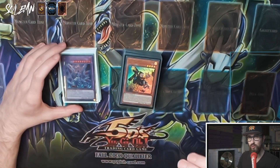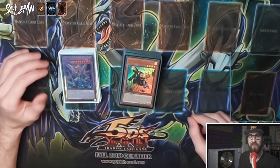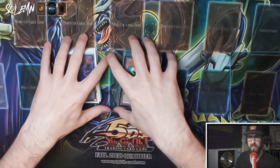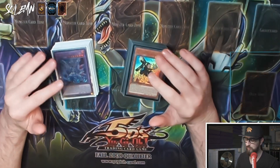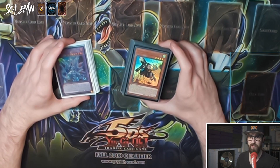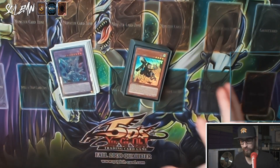Before we get into the specific cards, shout out to Max van Nerversale — an incredible competitive player with loads of tops at regionals, YCS, and national championships. He helped me with the initial list; we spoke about it, I changed a couple of cards with his agreement, and that is the final list for these three structure decks together. So you know it's not just a YouTuber rando you're getting the list from.